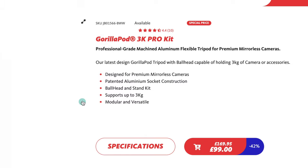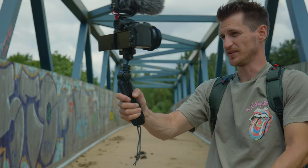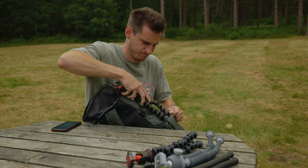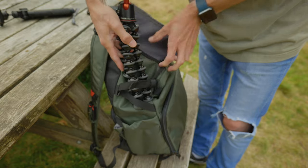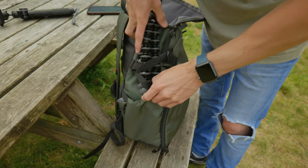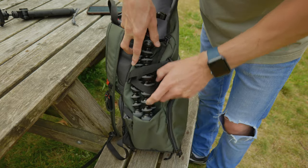The Gorillapod 3K Pro Kit can support camera payloads of up to 3kg in weight, whereas the Mantis Pod can go to 2.5kg — still plenty good enough to hold the most common vlogging setups. The Joby can be a little bit awkward sometimes to fit in bags because of these ball joints. It's great having the rubber grip to grip onto certain things, but when you're trying to put it into the side of a bag, it can get stuck and it's really annoying and fiddly.